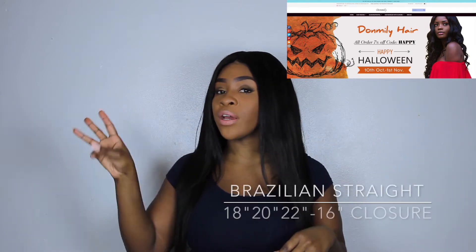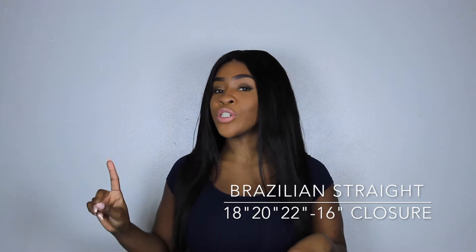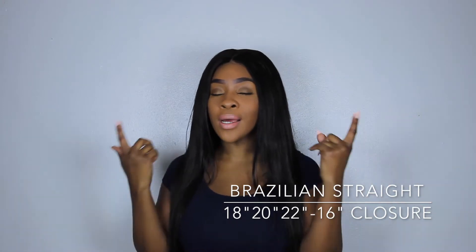Hey bunnies! For today's video I'm going to be showing you how I achieved this super sleek and smooth Nicki Minaj inspired hairdo. The hair that I'm wearing is from Donmily — all the specs, links, and details will be in the description bar below. I am wearing three bundles of hair plus a closure, so if you want to see how I achieve this look, keep on watching.